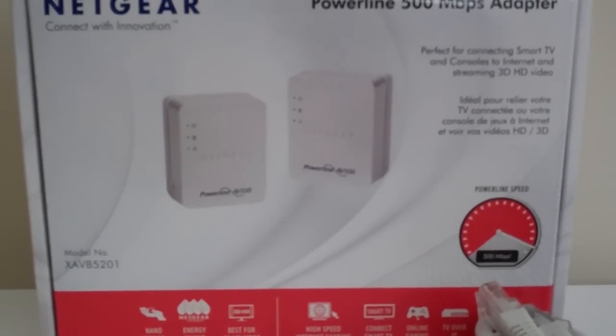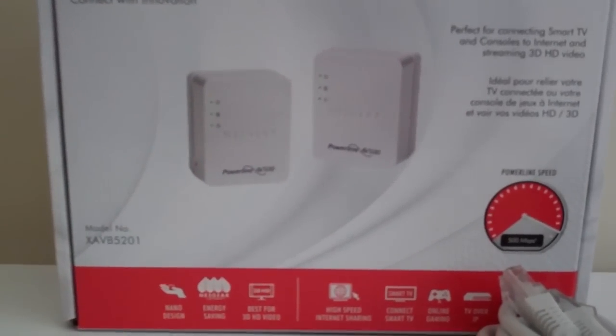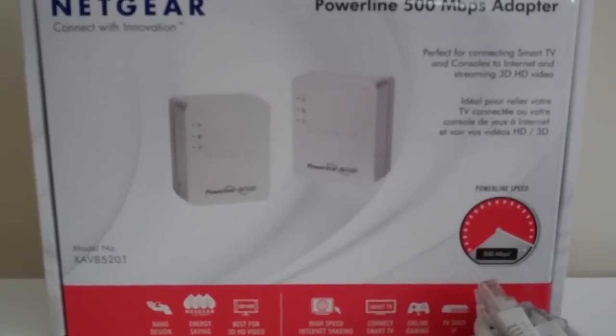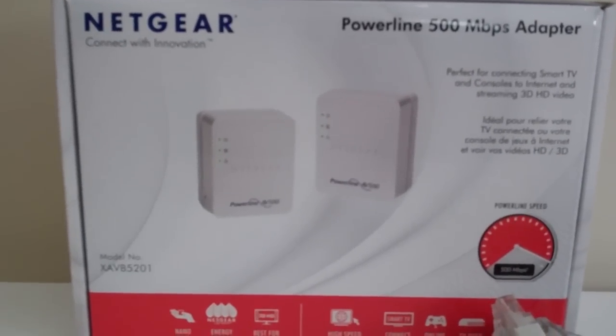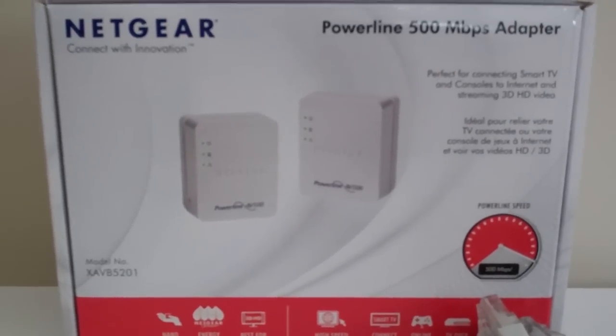The other thing you can do with it: you can plug it directly into your HDTV, but you can also plug it into an additional router somewhere else in your house, so that you can actually extend your range beyond just where you are. You can have two networks in your house on different corners — however you want to work it. It does give you a lot of capability.